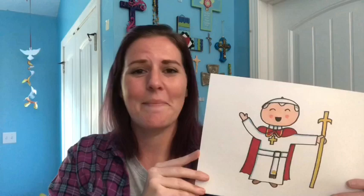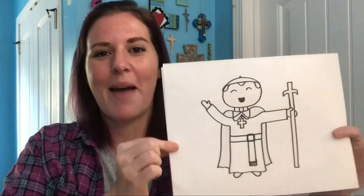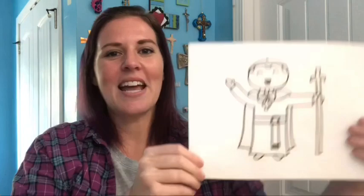I have an extra special devotion to him because when I was in high school, I was able to go up to Canada for World Youth Day and see him in person, which was a super amazing experience. I also have this drawing available as a printable coloring page if you don't want to draw your own, and the link is in the description below, so just click over to my site and you can print him for free.